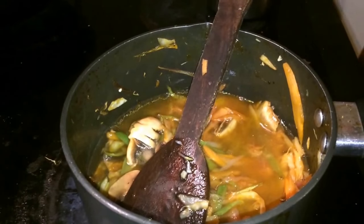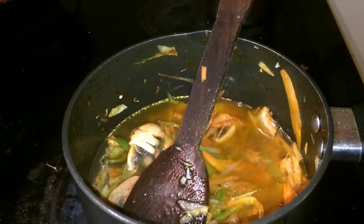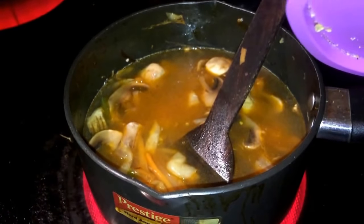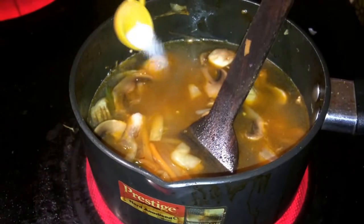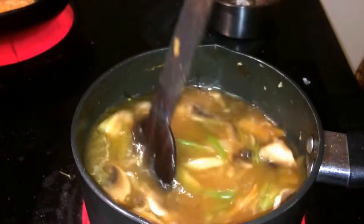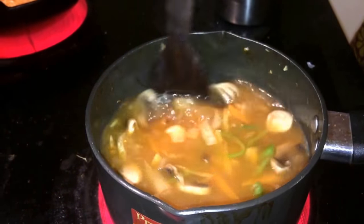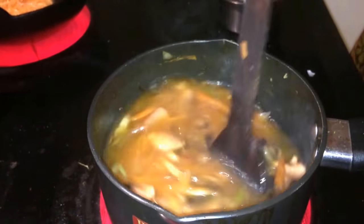Add 3 cups of water to the sauce. Add a little bit of tomato sauce. Mix it. Let's boil it. Add pepper. The sauce will cook.